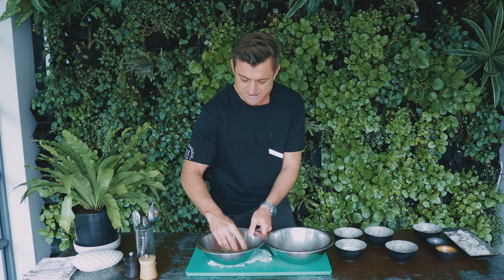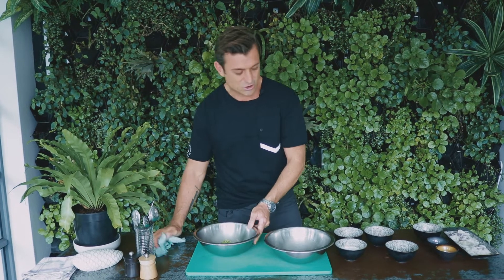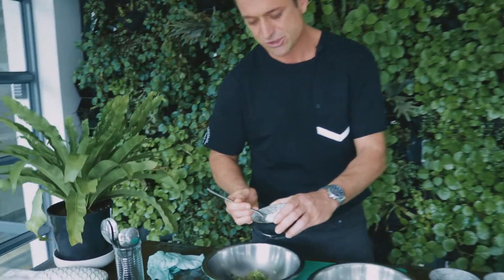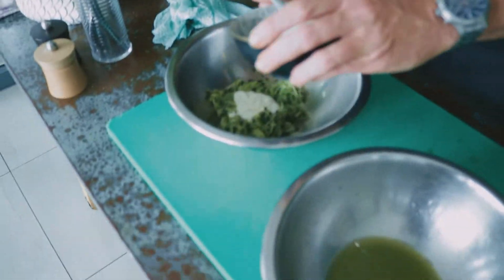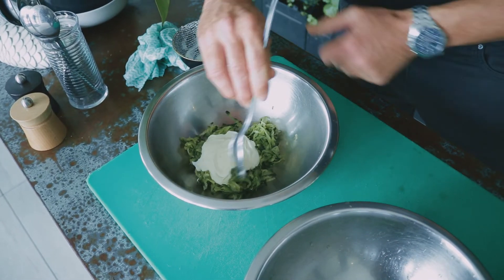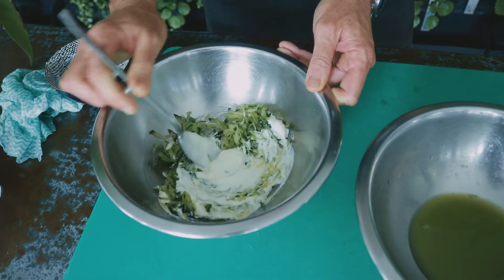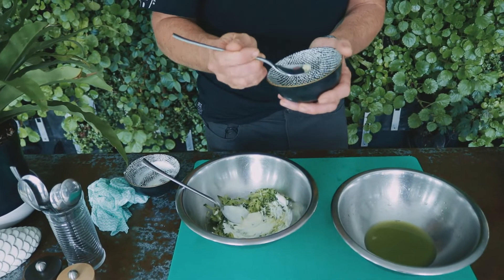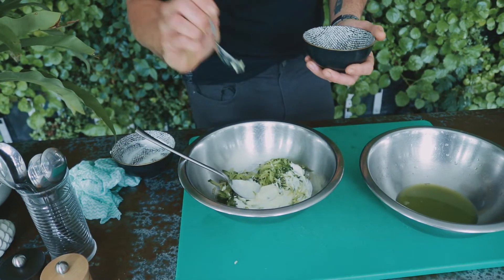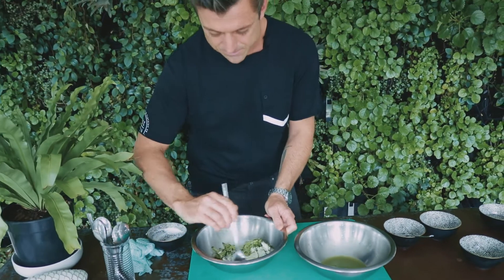Put that into a bowl and break it up nicely. Then take your yogurt — for half a cucumber I'm gonna use 3 tablespoons of yogurt. In it goes, give it a little bit of a mix. It's raw garlic like the last video, use a tiny amount — you don't need a lot. Bomb that in there and give it a bit of a mix.